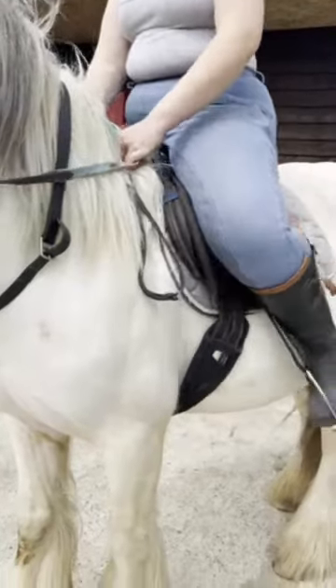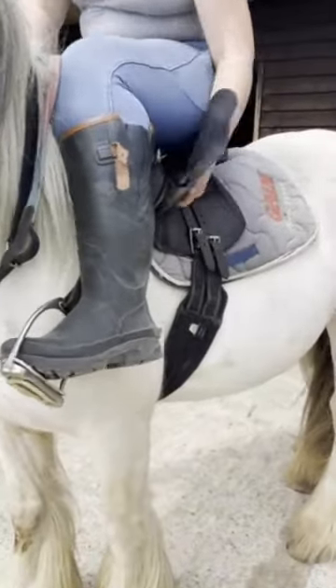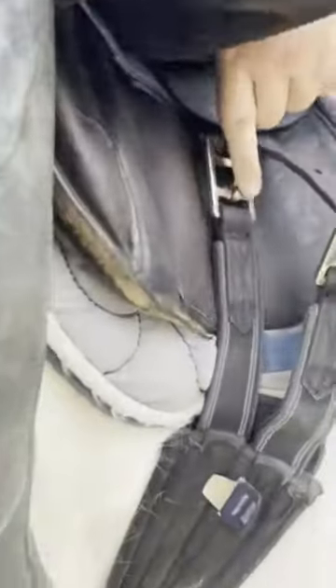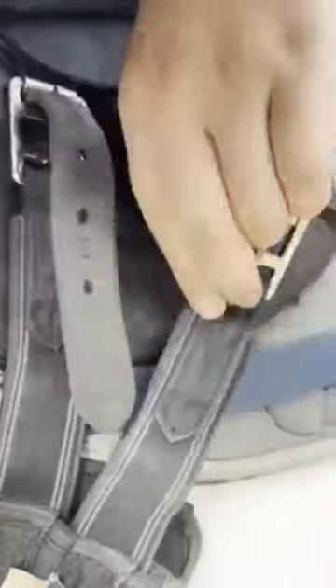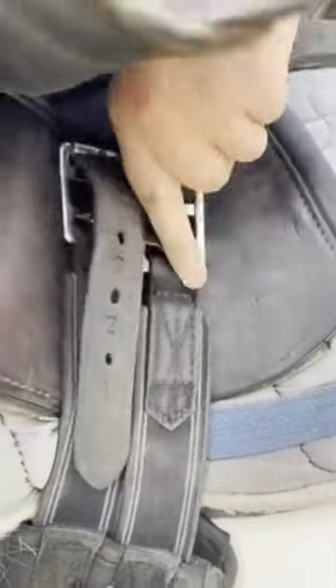How to tighten your girth on the horse: put your foot forward with your foot still in the stirrup, grab your flap, then grab your billets with your index finger nice and long, keeping it on the buckle. Pull it up until you find a hole that's not too tight and not too loose, and just put it in the hole.